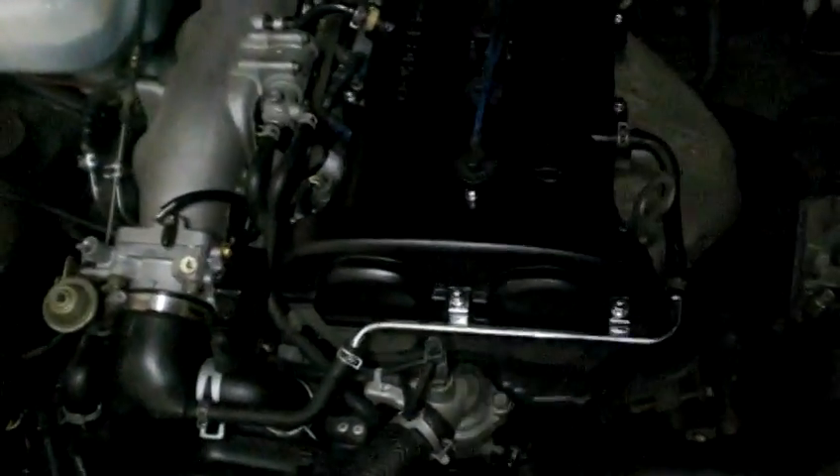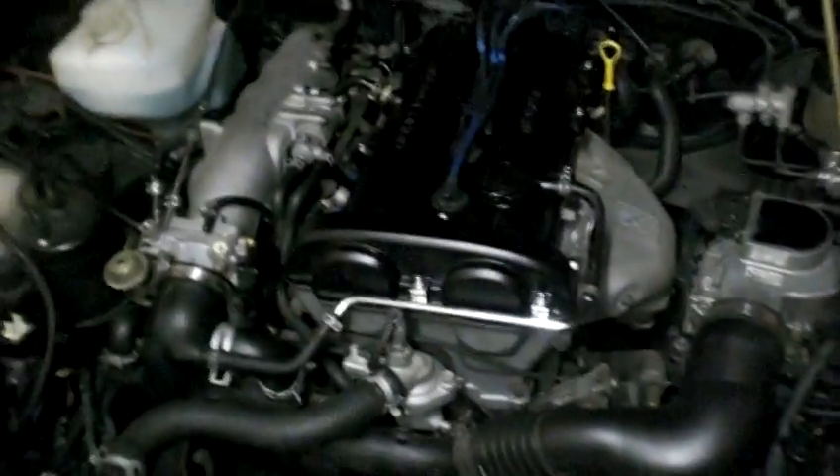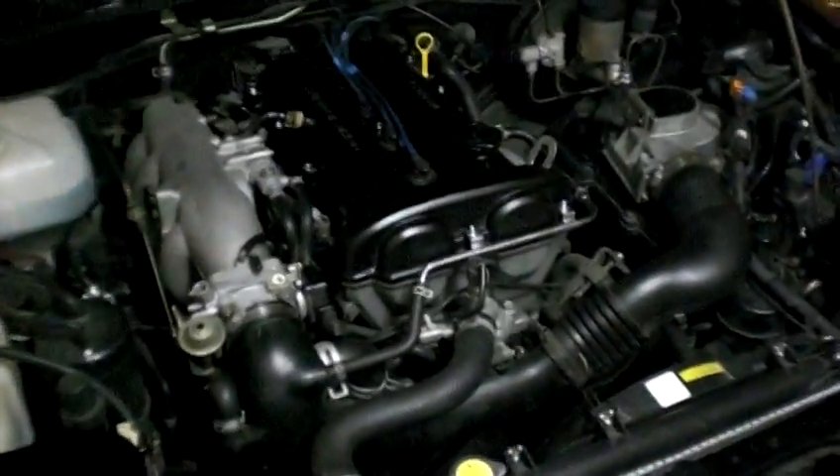So there you go. If you have any questions, feel free to ask me. It was really easy to do. I'm really happy with the way it turned out. It was cheap and it looks awesome. It really sets off the black car, the black valve cover. It looks great.